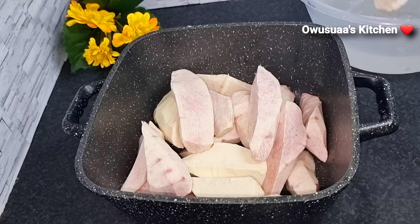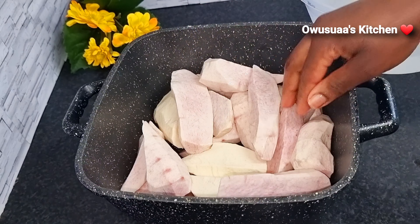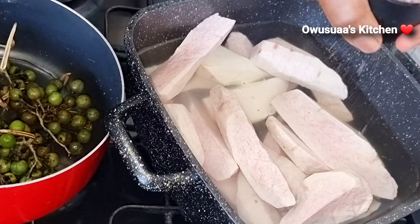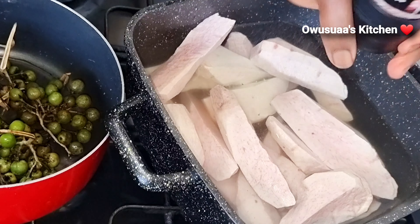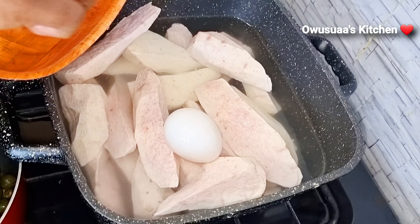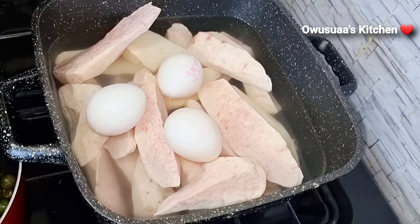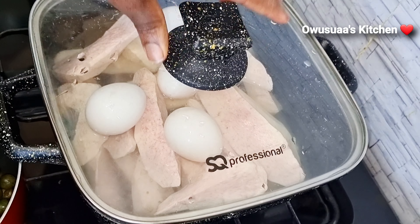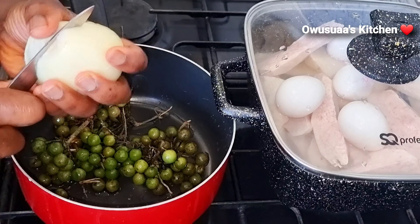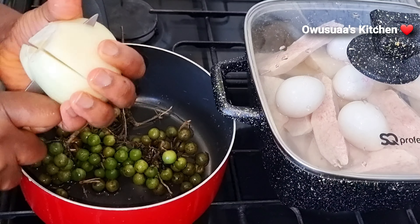It is washed, so let's add some water and some salt. I've also washed my eggs thoroughly and I'm going to be adding them to the coco yam, then cover it to cook. These are our queen to stir blood tonic pepper — yes, it is washed.